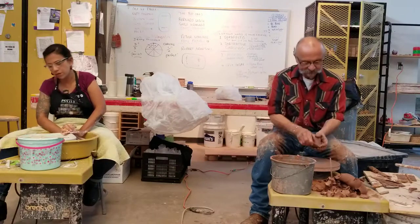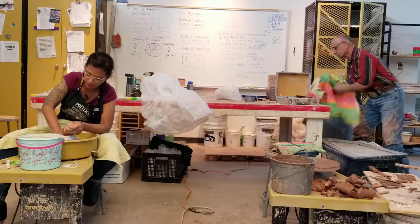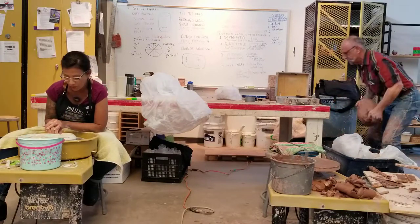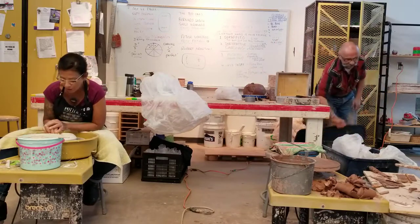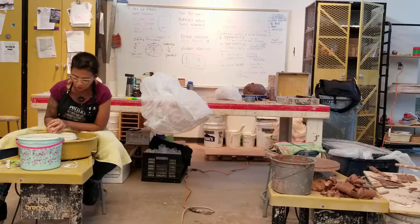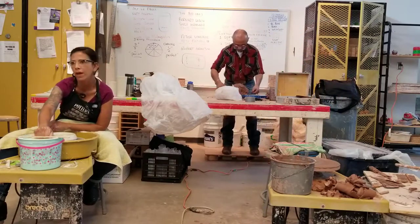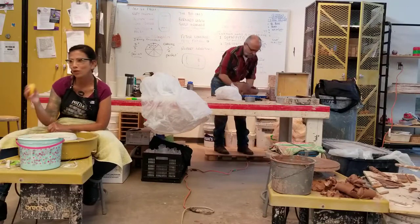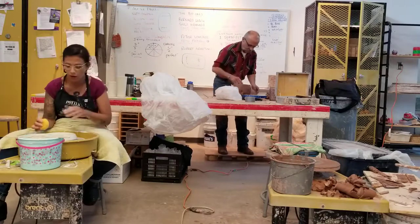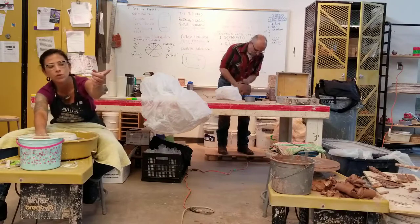I'm going to make one of the cutout bowls — I'm just going to throw the blank. It's a kind of weird process I've come up with in terms of making these, because you've got to work really wet. Porcelain can be a real jerk — those of you that were here earlier remember this. I've got to work with this as wet as possible when I cut it, because it will rip and tear and crumble if I work even slightly dry.